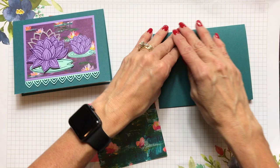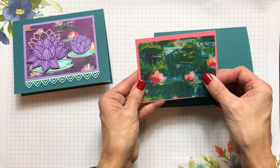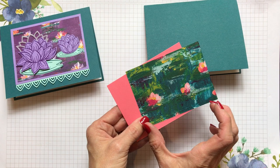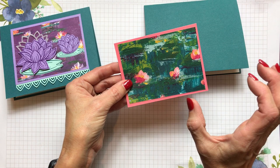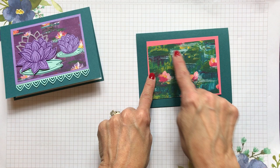I saw the pink of Flirty Flamingo and also Lovely Lipstick in this paper, so I decided that would be a pretty color combination. A great thing about using a three-by-four piece of designer paper is you get twelve rectangles out of one twelve-by-twelve sheet — that's very economical. The border around the panel is four and a quarter by three and a quarter, and you'll get six border pieces out of one piece of cardstock.